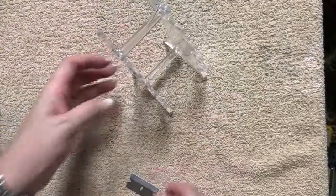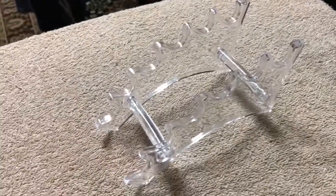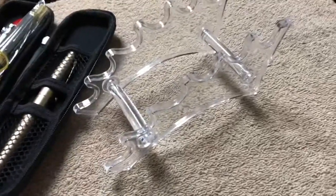I'm going to take this off the tripod so you can see it at a different angle. This one I believe can go either this way or that way. Since I have a pen case here next to me, let's go ahead and put some pens in it.